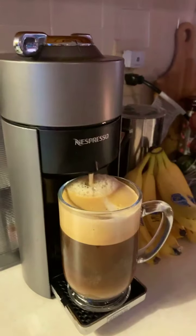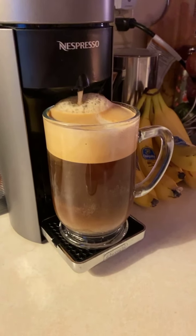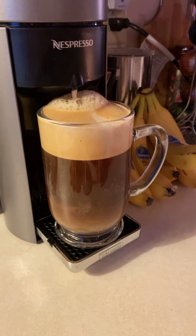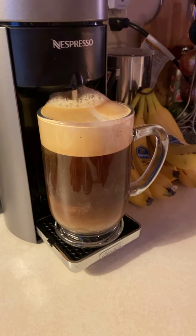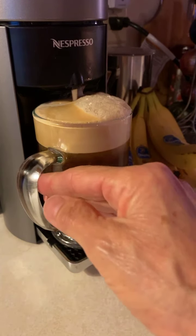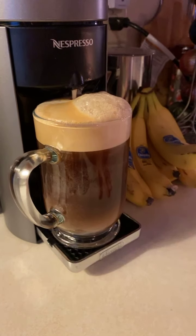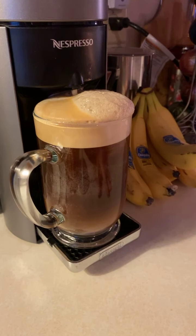Some people are in the habit of having a cup of coffee while they watch the news, or read a newspaper, or something like that. Have a cup of Nespresso coffee and just enjoy it. You don't have to be doing or thinking about anything — just enjoy it. And sometimes it gives us adventure.